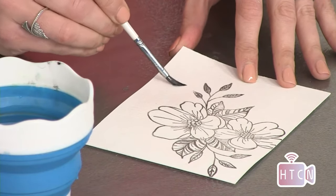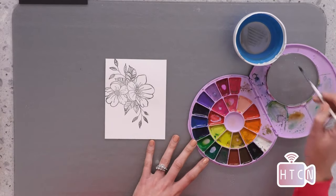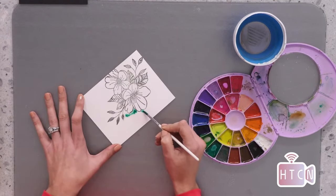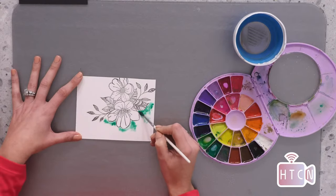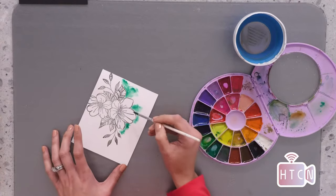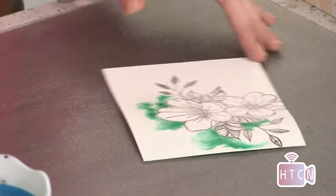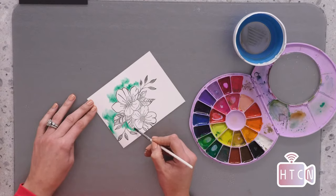Once the area around the image is wet, I'm going to take some color — let's go green. Mix it up first, then all I'm going to do is drop the green into the water around my image. Let the water do its magic. Just drop that color into the water and watch it disperse. Nothing fancy here — super easy. Just drop the color into the water you've painted down. This is called the wet-on-wet technique, which most of you probably know.